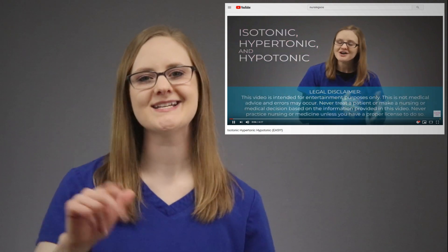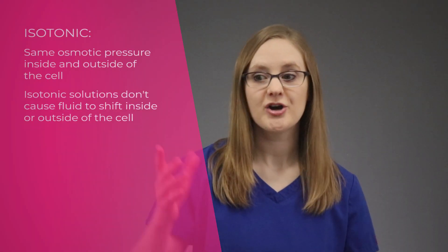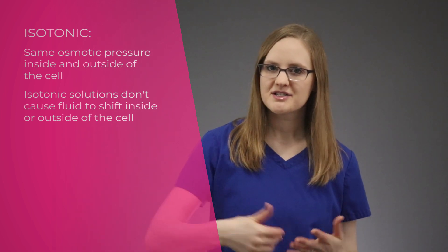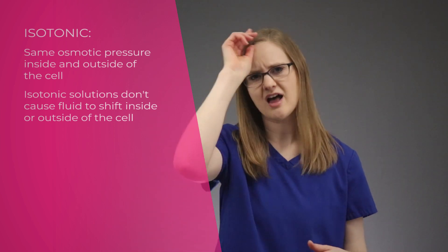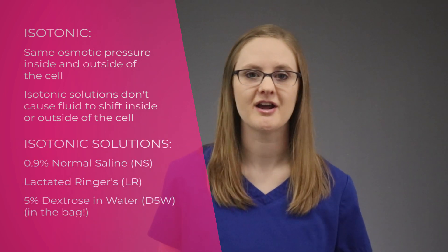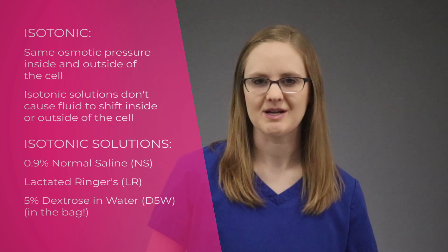There are three types of IV fluids that you need to know about: isotonic, hypertonic, and hypotonic. Isotonic is where your body wants to be — it's in balance. When you give an isotonic solution to a patient, it won't cause fluid to shift any which way; it keeps the cells in balance. The IV solutions that are isotonic are 0.9% normal saline, lactated ringers, and 5% dextrose in water, or D5W.